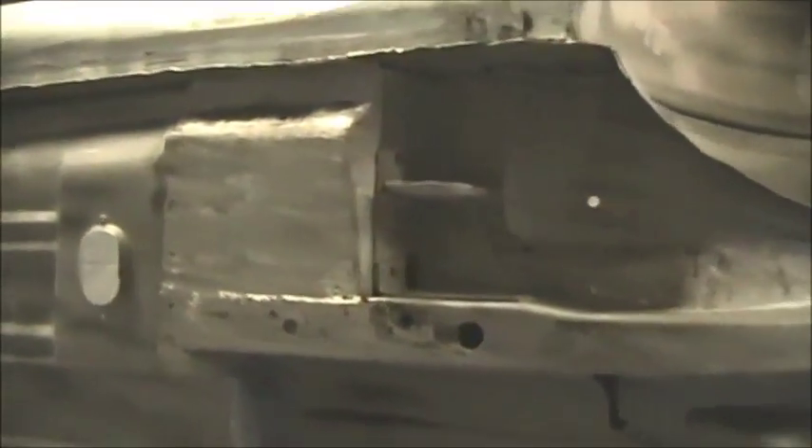Besides that, I also got a patch right there on the rear floor pan. Had to fix the torque boxes that were dented, had to re-bend the frame right there where it looks like the rear end hit it. Fixed that torque box, and there's the bottom of the brand new trunk.